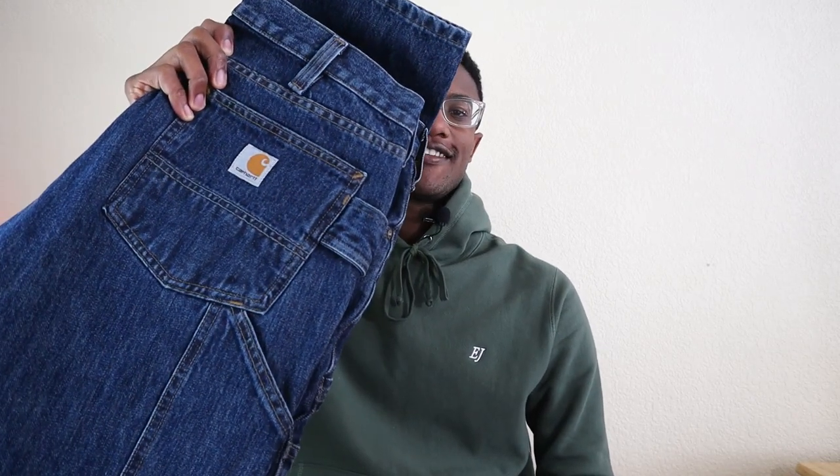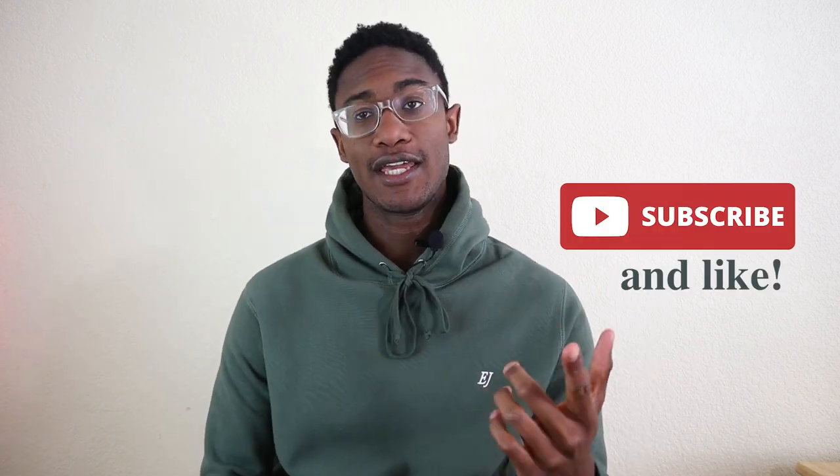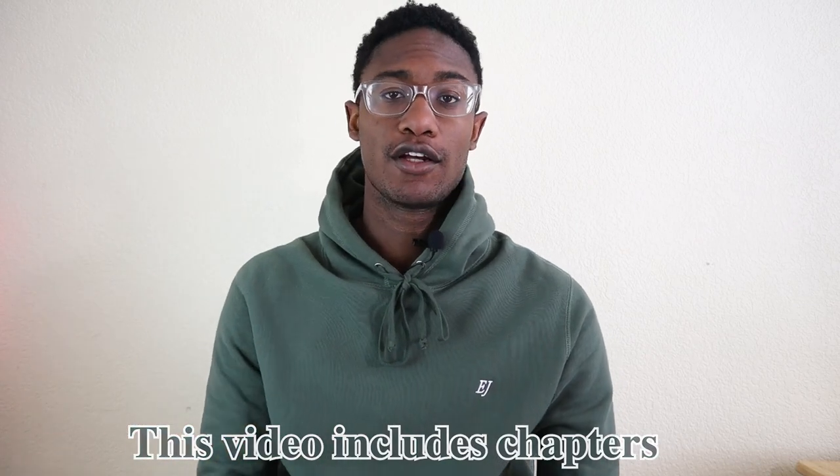One of the most exciting recent pickups I've acquired are the Carhartt Double Knee Jeans. After wearing them over the last couple of days, I want to give you guys my honest review and opinion on the pant. Make sure you watch to the end so you can get my final verdict.